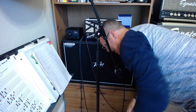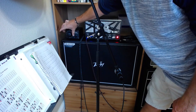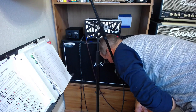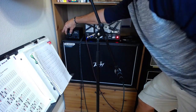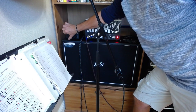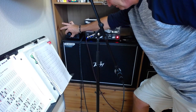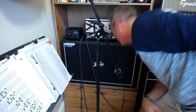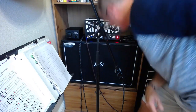So this is with the attenuator in. Here goes the loop. And now I'm just about whispering — and there's my tone, as good as it was before. That's with it at zero, and the amp's still cranked at the same level it was before.